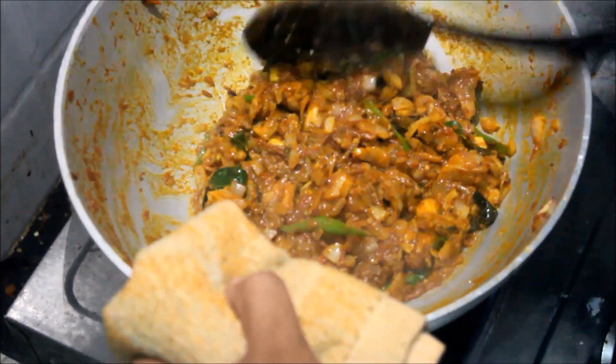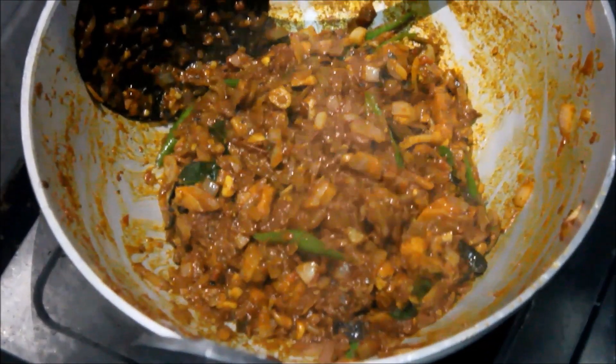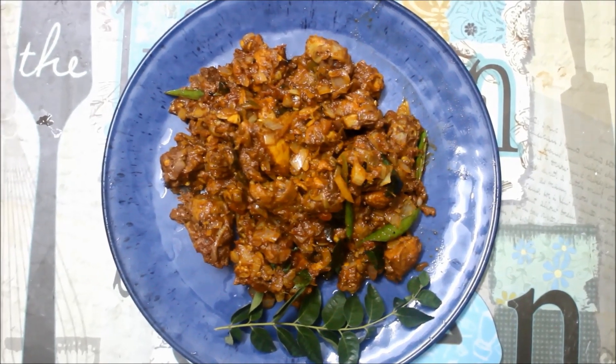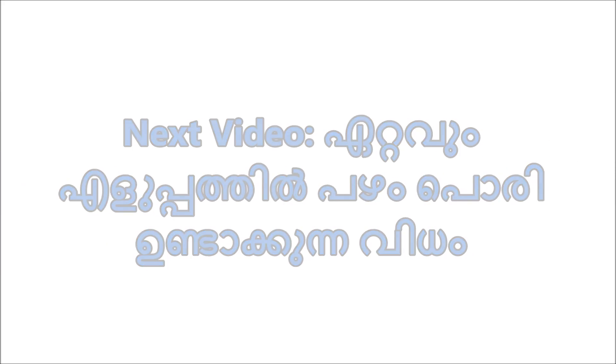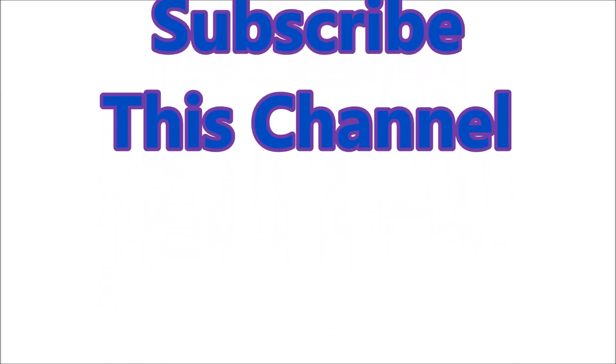Now, let's get ready for the fried chicken. Let's stir it up. Let's try everything. Let us know in the comments below. Let's get ready for the fried chicken. Let's try everything — let us know in the comments below.